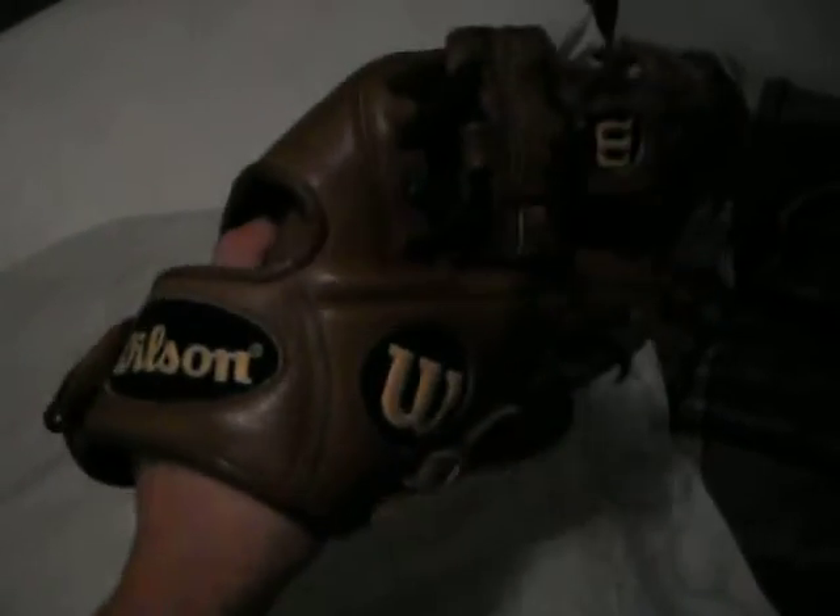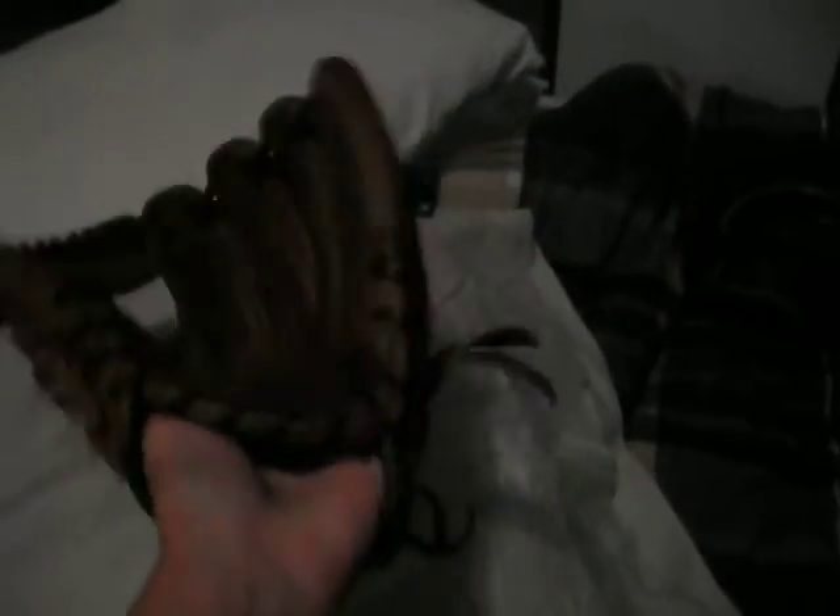Next I'll show you my DP-15 — Wilson A2000 DP-15, brown saddle tan with the dark brown laces, 11.5 inches, eye web. Real nice glove, so just let me know if you're interested in that one.